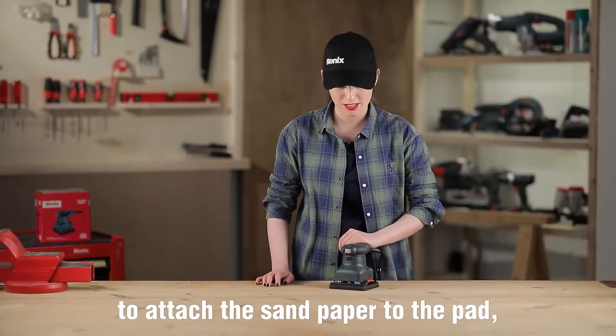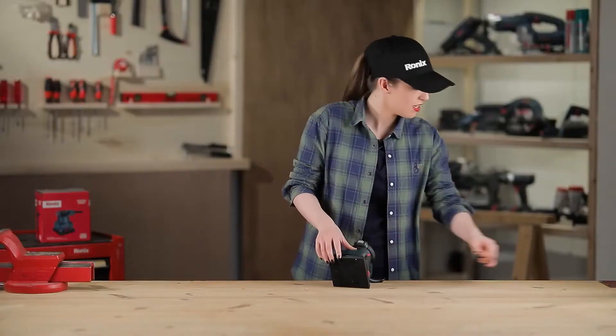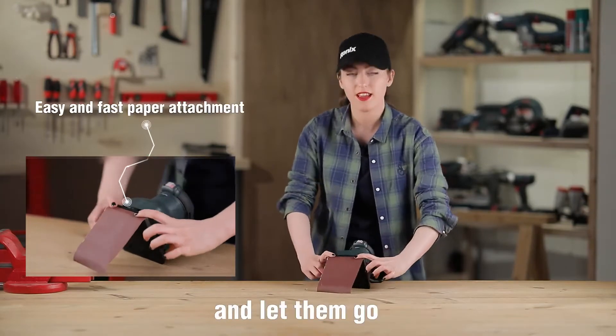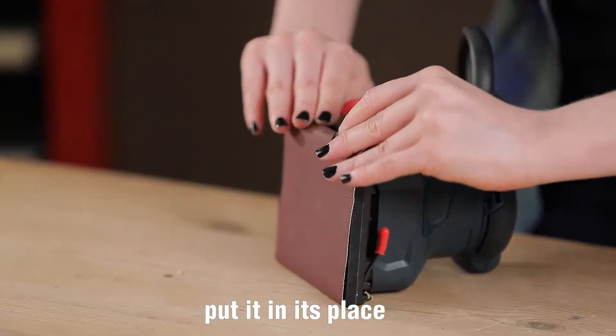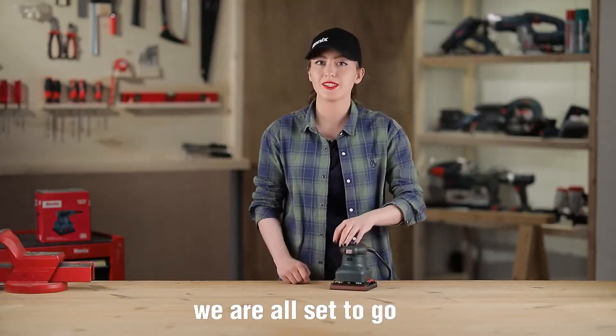To attach the sandpaper to the pad, you just have to lift the clamps, put the sandpaper in place and let them go. Let's do the same thing for the other side — lift the clamps, put it in its place, and let them go. We're all set to go.